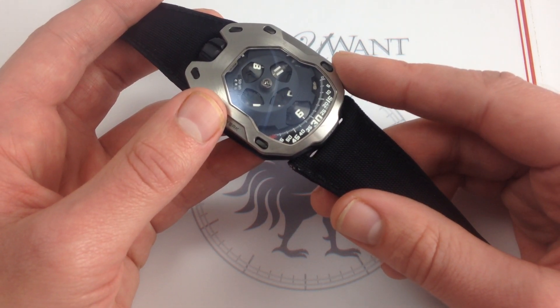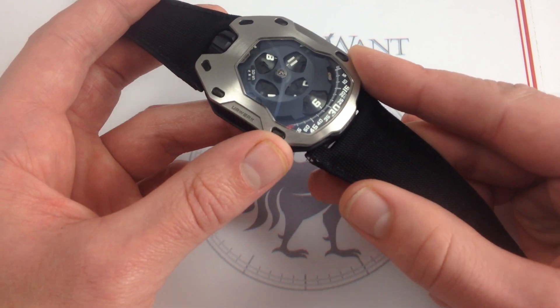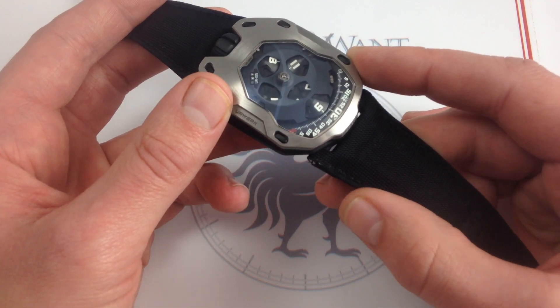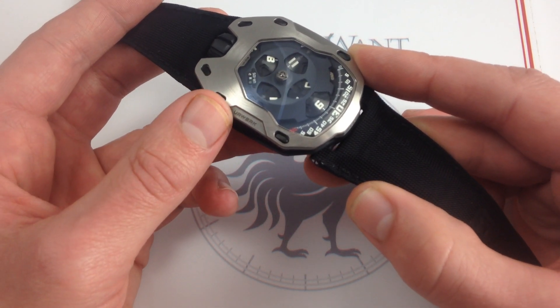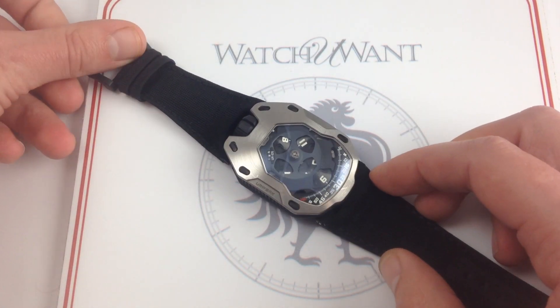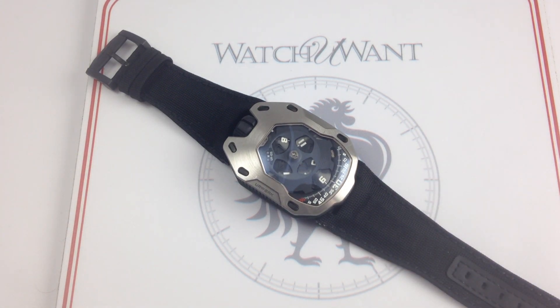All of that can trace its roots to URWERK. They've not just been pioneers, but they've consistently been among the best at what they do — innovating, showing the way forward, and divorcing us from our preconceptions of what a luxury watch could or should be. Still among the best in the business, always desirable, always exclusive. You can see this URWERK UR105M Iron Knight on our website, WatchYouWant.com.